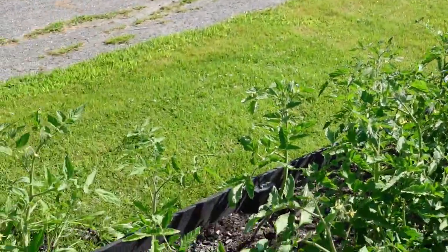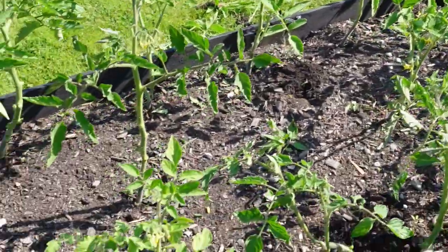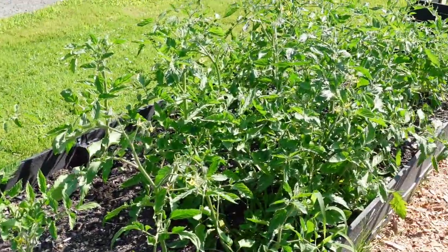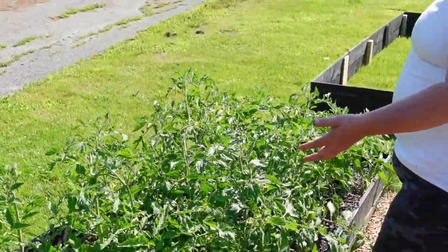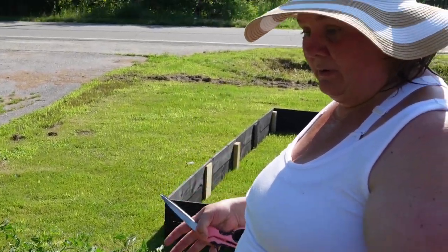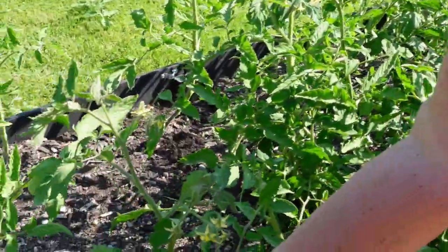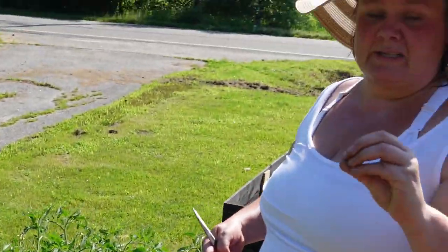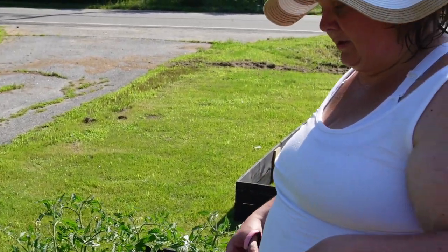Now you'll see the difference between the ones we've pruned and the ones we haven't. The pruned ones — when the wind comes through, yes, they're more sturdy. However, the wind doesn't keep dense branches dried out, so we'll have rot if we don't get it under control. This allows the sun to hit the top branches, which gives the tomatoes the richness and vitamins they need.